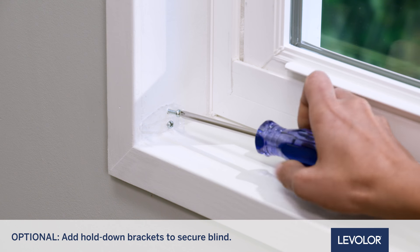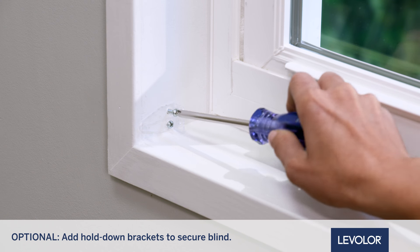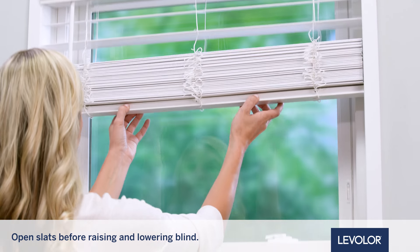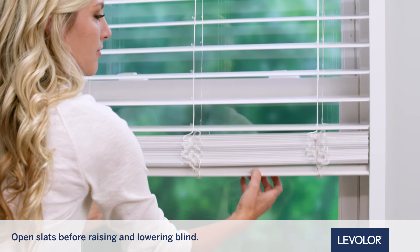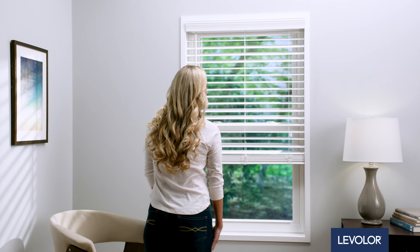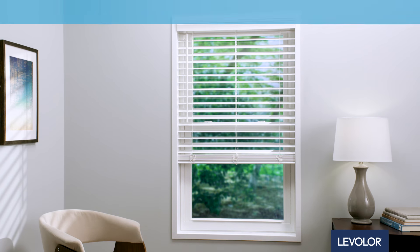Or secure the bottom of the blind with the included hold-down brackets using two smaller screws for each. Use both hands to raise and lower the blind. You're all set and ready to start enjoying your Levolor blind today, tomorrow, and every day.